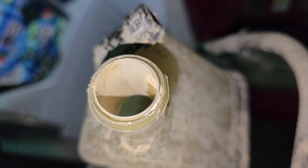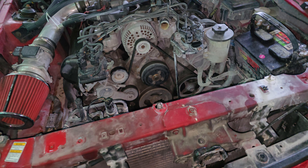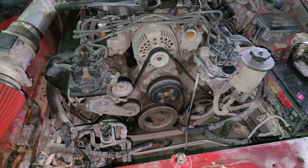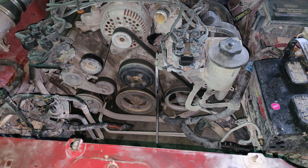All in all, still worth it. Glad I got the car - can't wait to actually have it running correctly and not overheating on me, and doing donuts and burnouts soon.